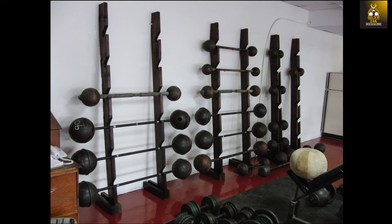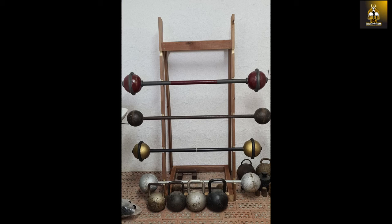I wanted to recreate such a look in my old school gym, so I went about creating my own barbell rack. All in, it just cost me about 30 bucks — super cheap.